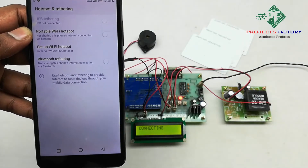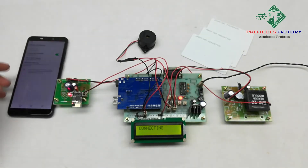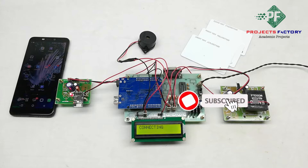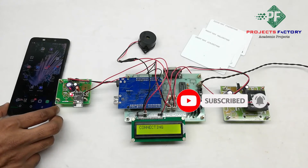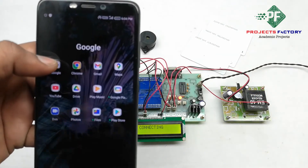The mobile should have internet through SIM. Now we can log in to the server application at this URL. The URL is projectfactoryserver.in, using a username and password. The username is IOT10 and the password is IOT10. We can name it according to our requirement. This URL can be opened on our mobile or laptop.